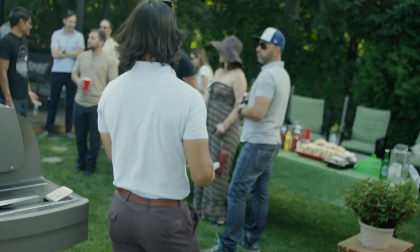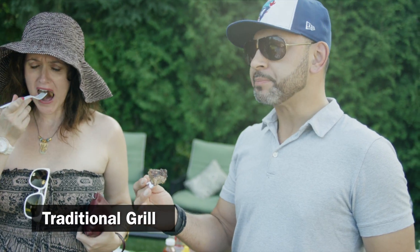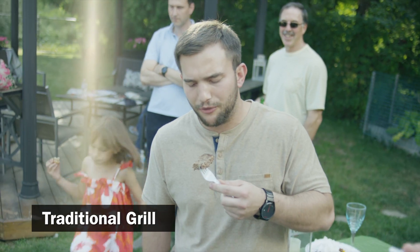Time for a taste test. It's a little burnt, not very consistent all the way through — getting a little bit of that char taste. The Coleman burger tastes really good, very flavourful, more juicy, more flavour, much less of a charcoal taste. I enjoyed this one better.